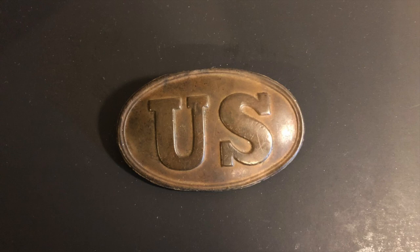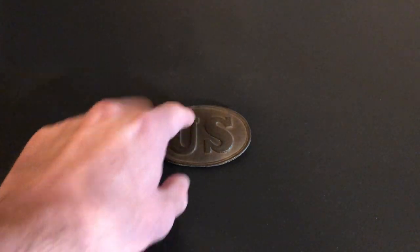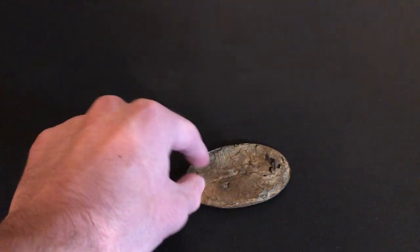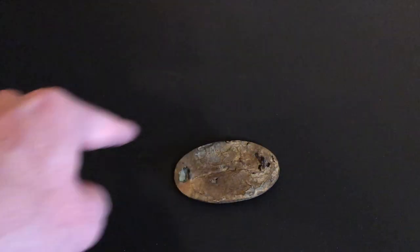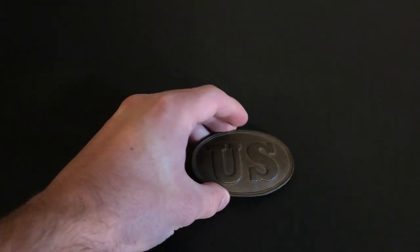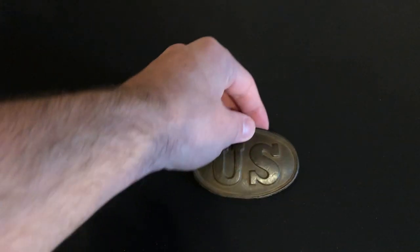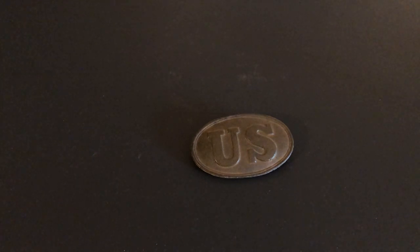A quick note on the actual construction of these plates: it is a simple stamped brass face that has a lead-filled back, with two iron loops connected by a wire underneath. It's a circular wire that has the ends upturned for the loops themselves. The dies used to create the faces of these plates were the same ones that created the belt buckles — the only difference is the attachment loops on the back, whereas the buckles had a different attachment method.